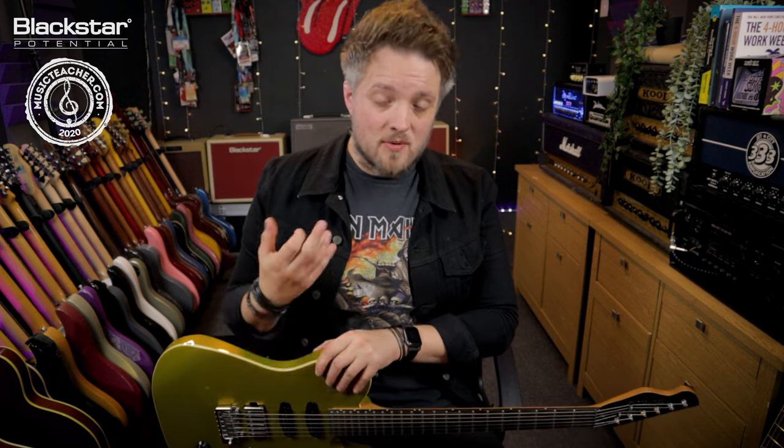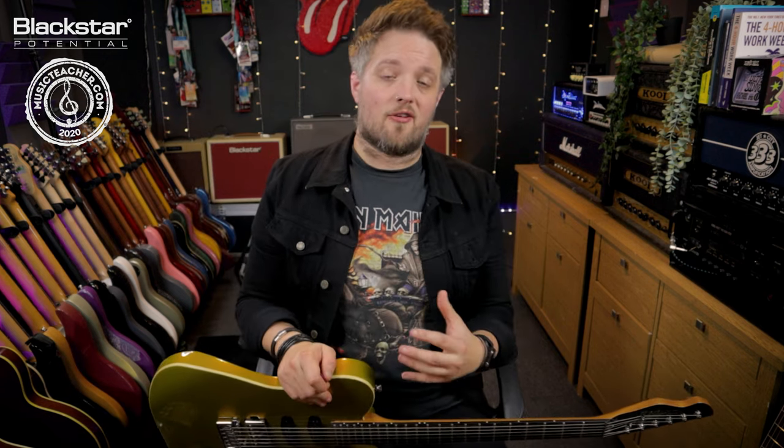The whole idea here is we're going for a cranked amp sound to replicate all those classic touch sensitive blues tones. You can use this tone as a great jumping off point if you're dialing in your own blues tones — you can use this and then tweak it to suit your own needs.